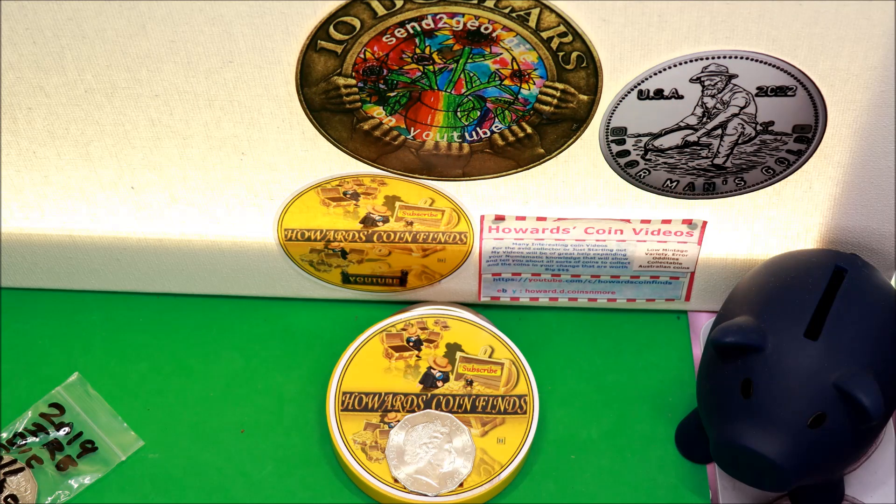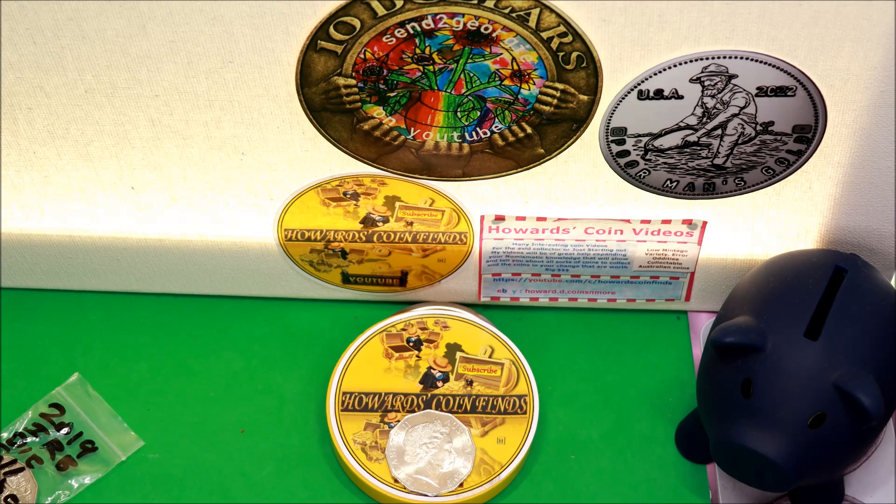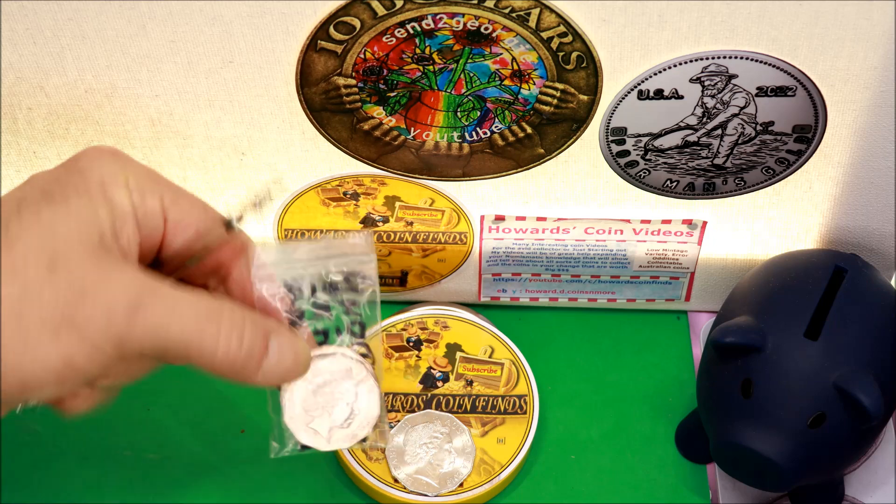Hi everyone, today I'm going to show you an error coin — the 2019 IRB 50 cent piece. 1.05 million of them were made, a very low mintage. A subscriber only known to me as Bree pointed out that she had a couple of these coins with what I've now determined to be die fill error, and I checked my coins and found I had three of them.